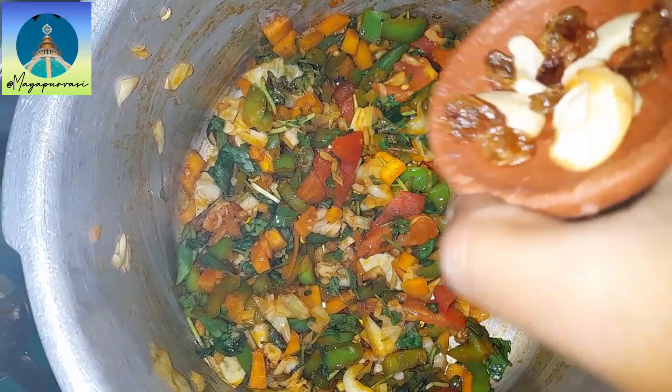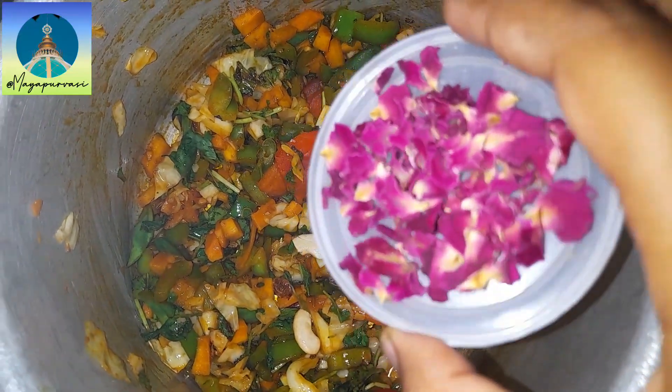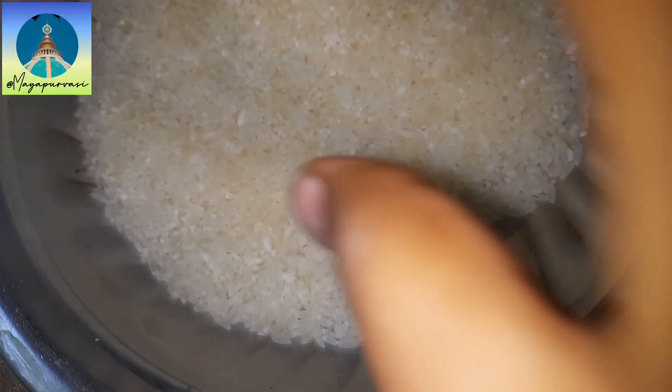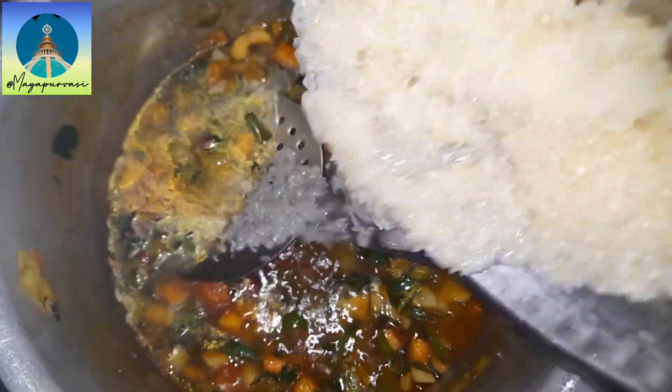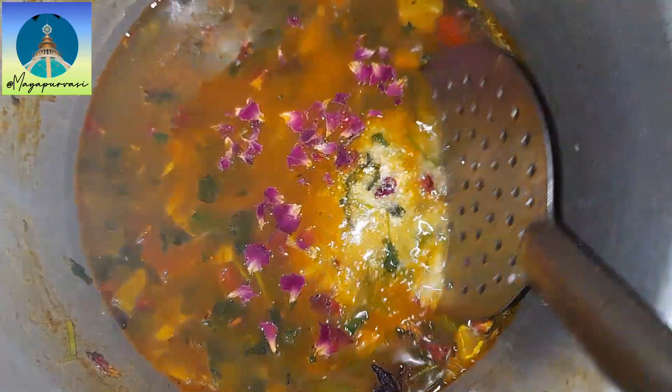Now add the dry fruits. Also add some dried rose flower petals. Here I have washed and soaked one and a half cups of rice with five cups of water — add it to the cooker and mix well. You can also add some curd and mix well.